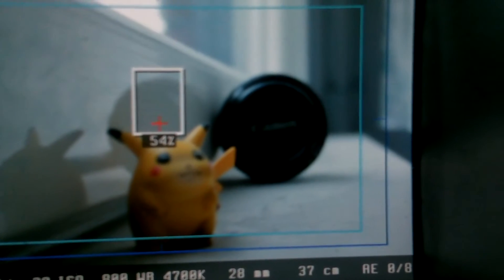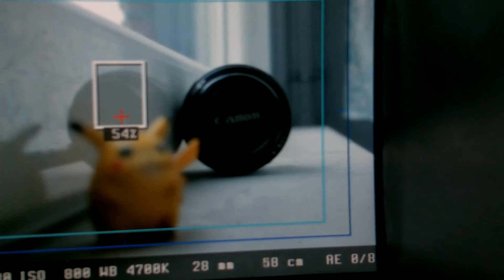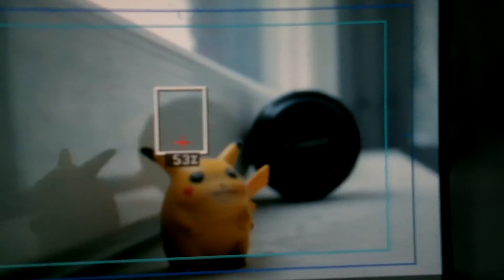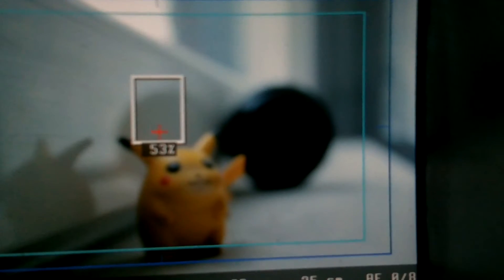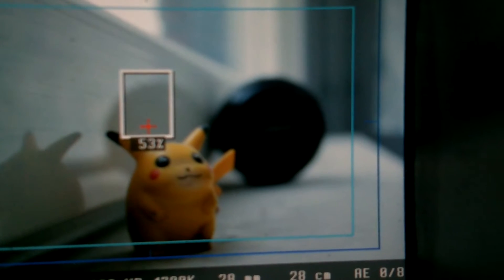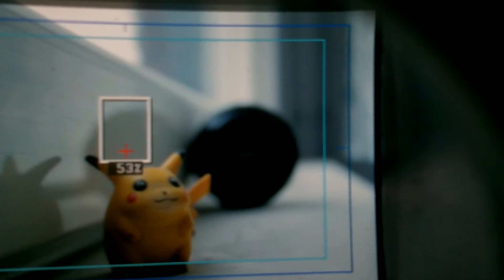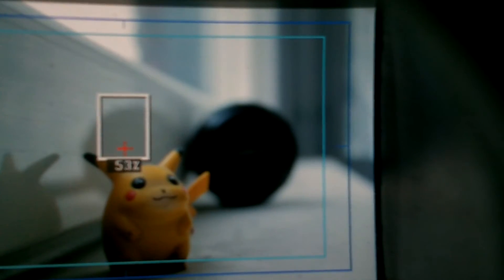Look on the screen and you can see the focus changing. The sound with the kit lens is not really too loud or too extreme. You can set the speed by going into the Magic Lantern menu.